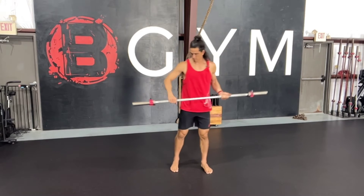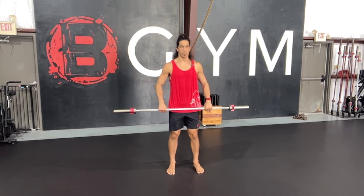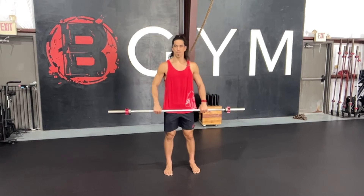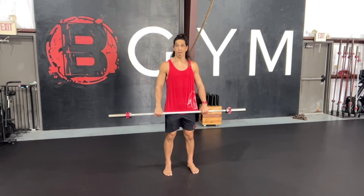Let's talk muscle clean, arms only. One of our favorite prep drills for any sort of front rack position that we're doing, whether those are cleans or even front squats. This helps really groove that bar path that we're looking for on the clean, but it also helps open up the front rack position as well.